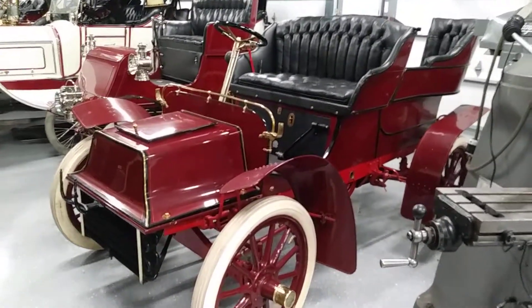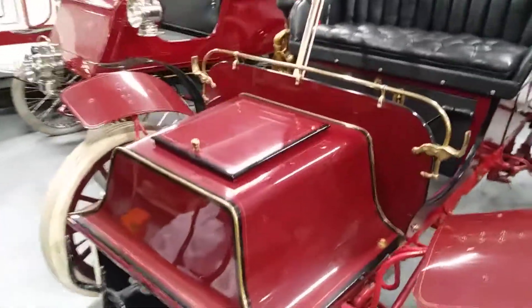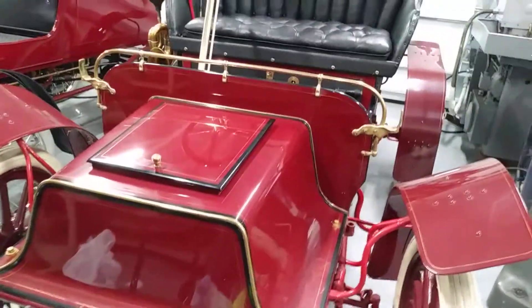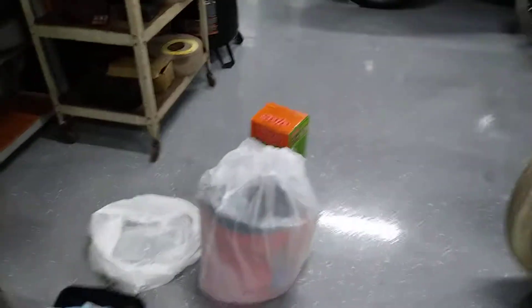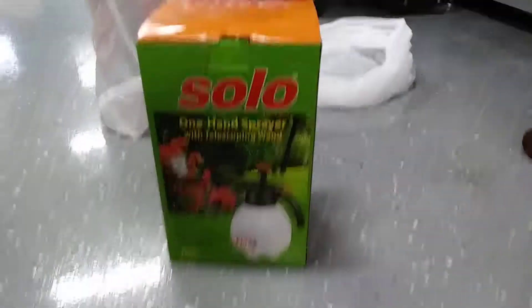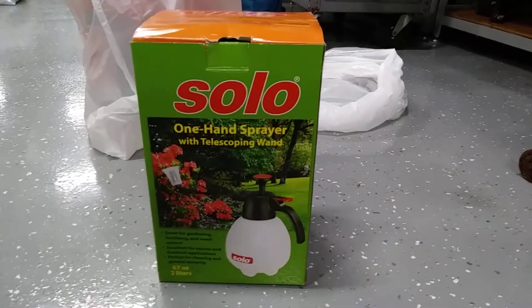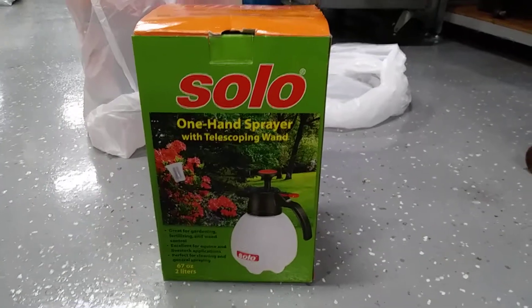I'm calling this a light detail, but I sprayed panel by panel down with ONR, and then in my Gamma topped bucket here — as you can see, sorry for swinging you around — just gonna show you some of the things. We all know what a Gamma lid is, right?